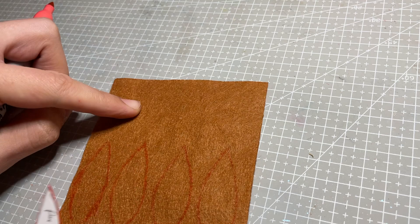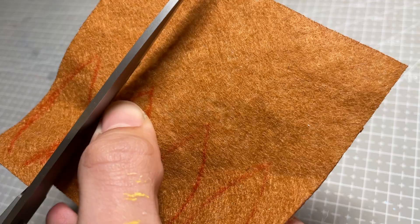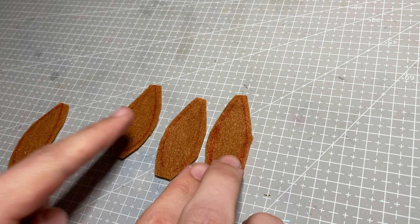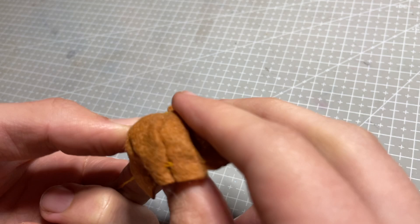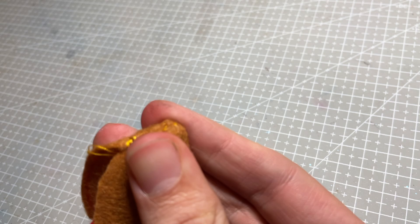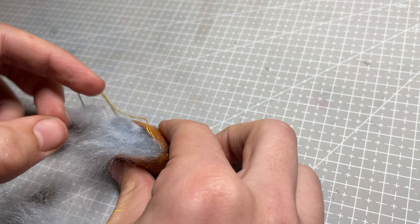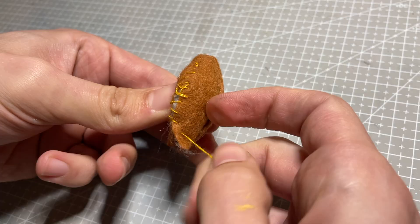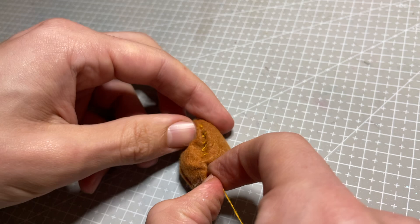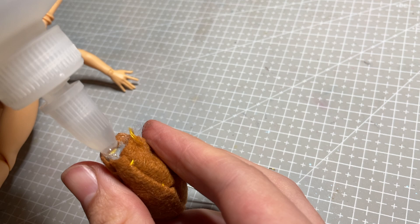Moving on from her face, the next thing I start to create is her tail. I trace four long oval pieces on some felt and cut them out. I sew along each edge good sides together and then flip it right way around. I use some yarn fluff I had lying around to stuff the felt tail, and sew a ladder stitch along the remaining raw edges to finish. I also add a magnet into the base of the tail so that it can be attached to her body later on.